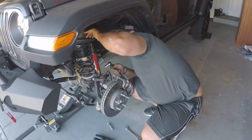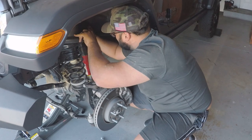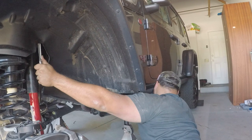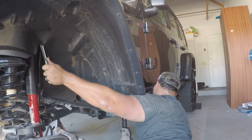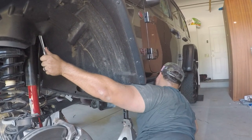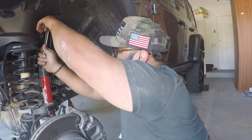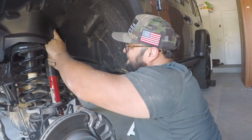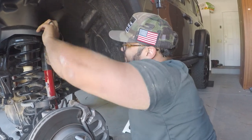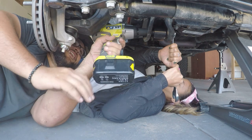Using the socket wrench with all the force of Hercules. The Jeep's name is Maximus, formally or informally, and it's really acting like a Maximus right now. Got some movement - we did it! Cuddle time celebration.